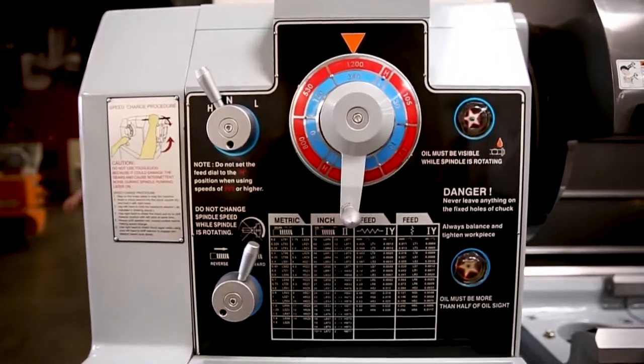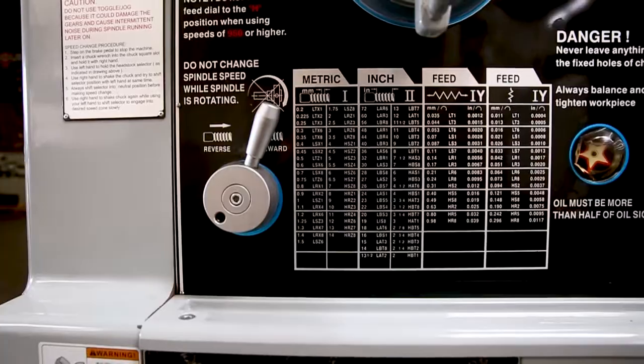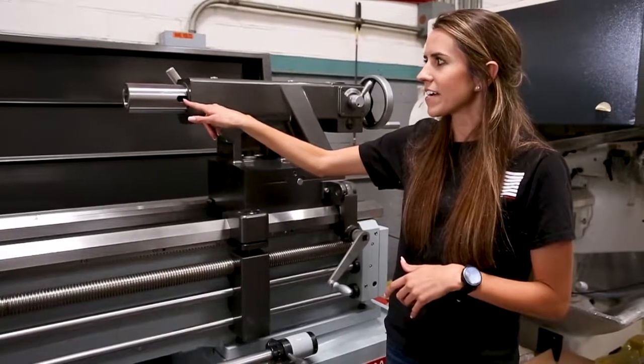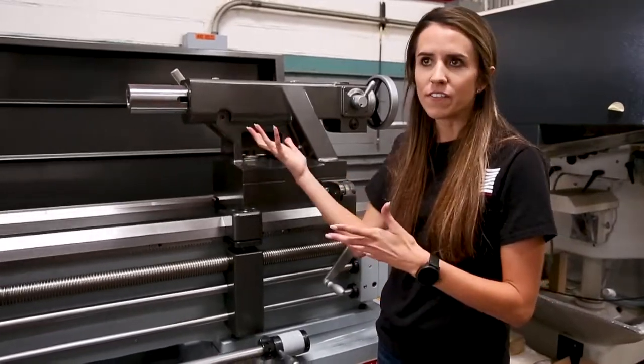It comes with dials that are both inch and metric, which allows you to save time in production by being able to read vice versa. The tailstock has a quill with an American Tang — this slot right here — which allows you to easily remove the quill if need be.